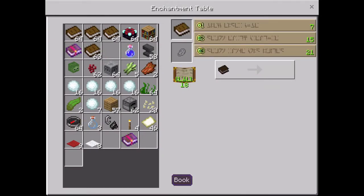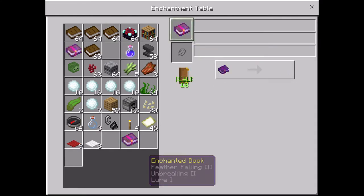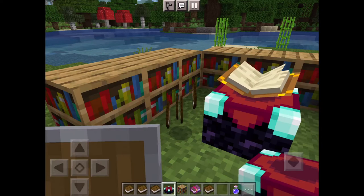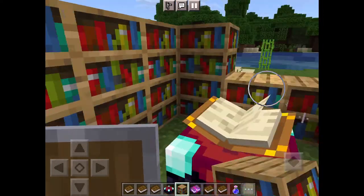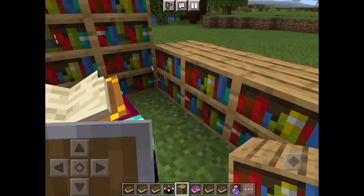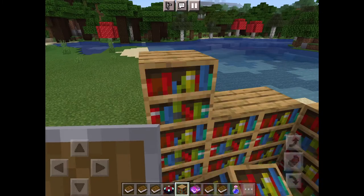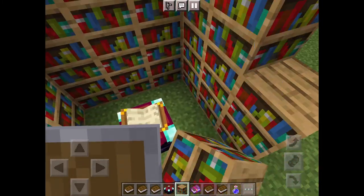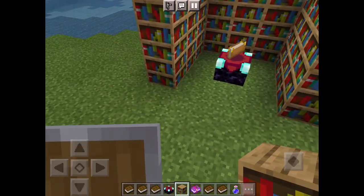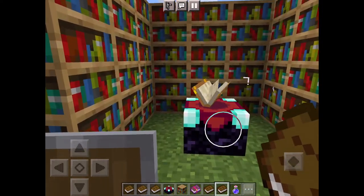Your enchantment will get better, and the more shelves you stack up, the better the stuff you get. The limit I would say is like three — like what I'm about to do right now — this would be the limit, like that's maxed out.